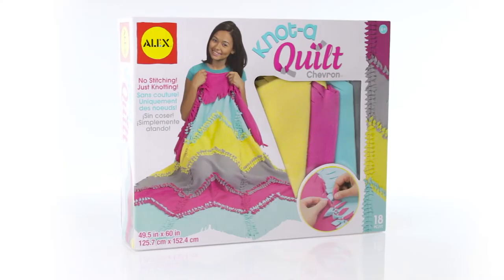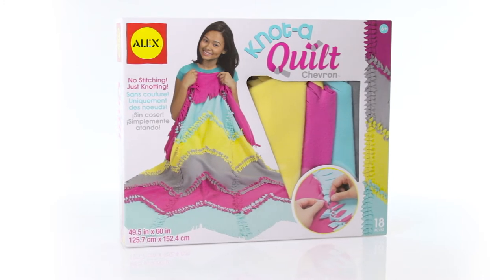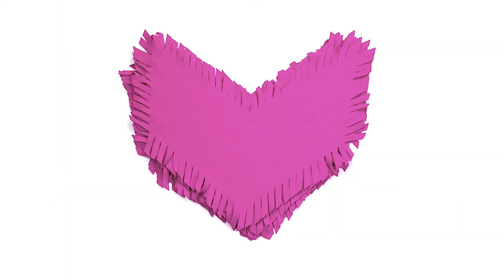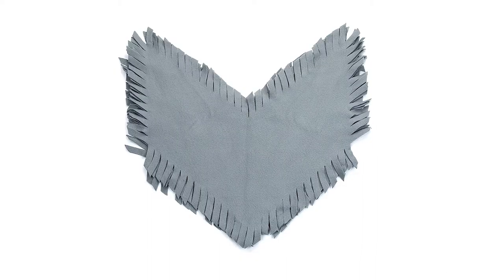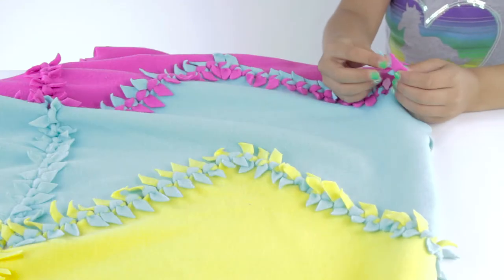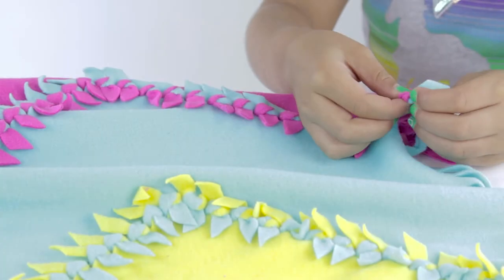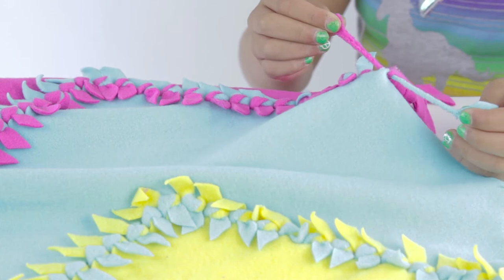Create a quilt with trendy chevron stripes without sewing with the Knot-A-Quilt Chevron Set by Alex Toys. All of the shapes are made with high-quality super soft fleece with pre-cut edges that can be tied together to create a beautiful blanket. Just choose the order you want the colors to be arranged in and knot away.